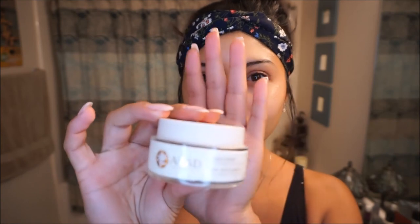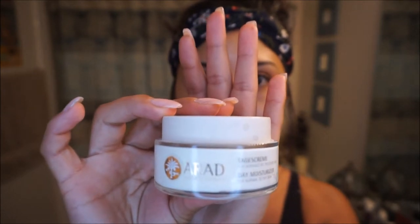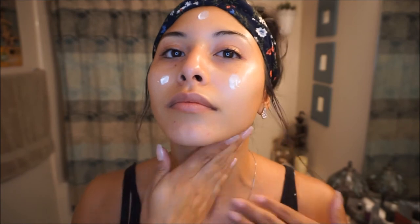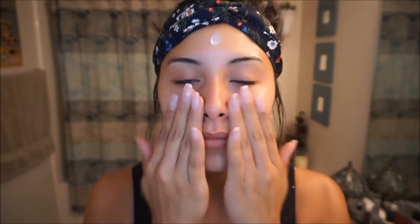I like using two different moisturizers because they do two completely different things. This one is the Arad Day Cream — I love it because it gives me a balanced and radiant complexion. It has pomegranate extract and dead sea minerals, which are amazing for the skin. It also contains Propolis, which comes from bees — it's a healing antiseptic and restorative agent that accelerates cell growth, protects against bacteria, and is a great anti-inflammatory, helping to prevent breakouts.